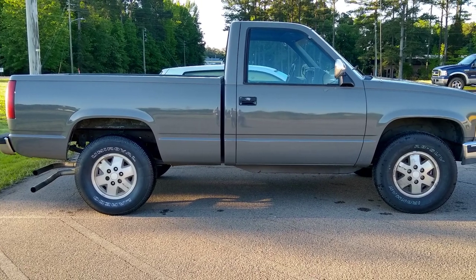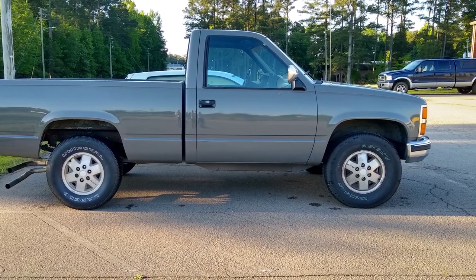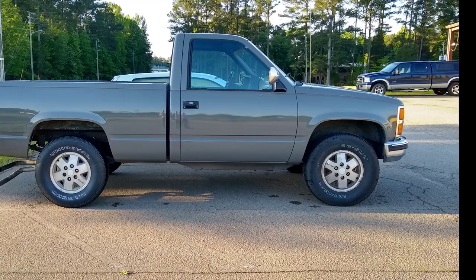I have a lot more planned for this truck, and if you'd like to keep up with all the things I do on my K1500, hit subscribe. Thanks for watching. Take care.